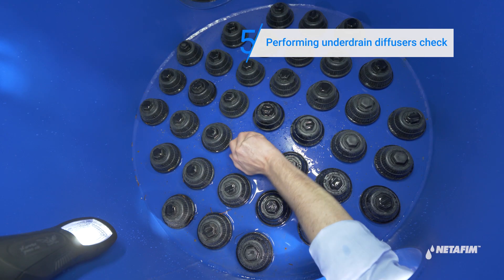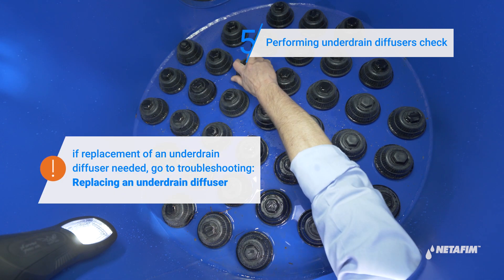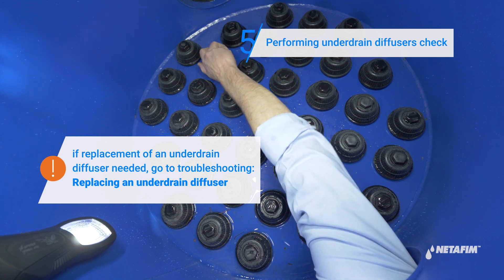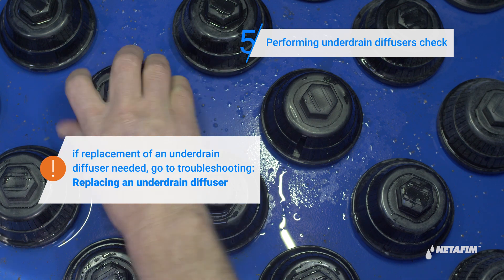Using a flashlight, visually check the inside of all the tanks through the filling port for damaged, missing, or unsecured under-drain diffusers, flutes, or mushrooms. Replace, refit, reconnect, and re-secure if necessary.